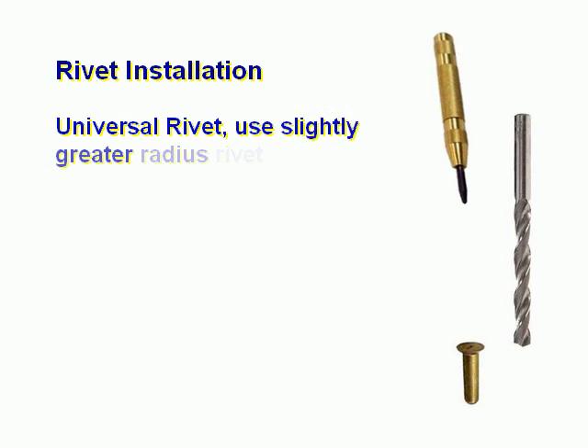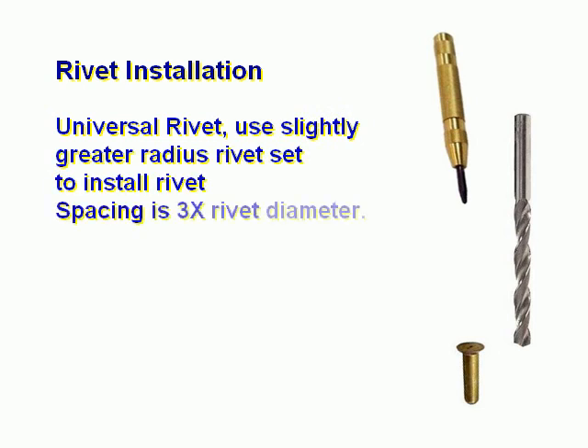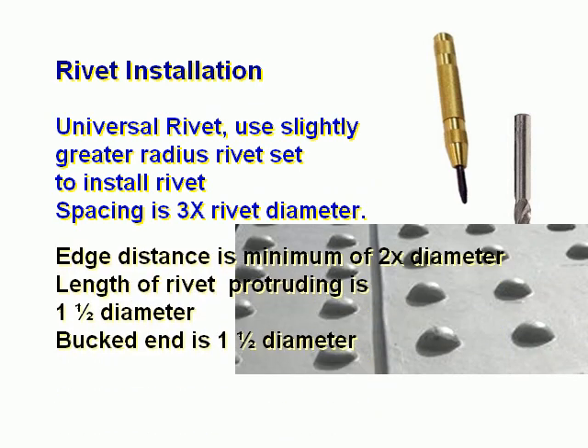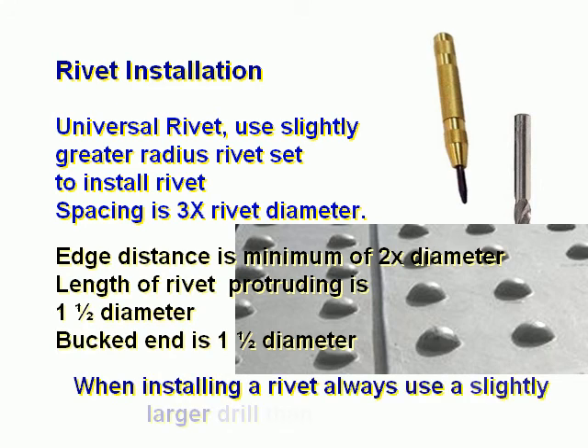Universal rivet: use a slightly greater radius rivet set to install the rivet. Spacing is three times the rivet diameter. Edge distance is a minimum of two times the diameter. Length of rivet protruding is one and one-half times the diameter. The bucked end is also one and one-half times the diameter.